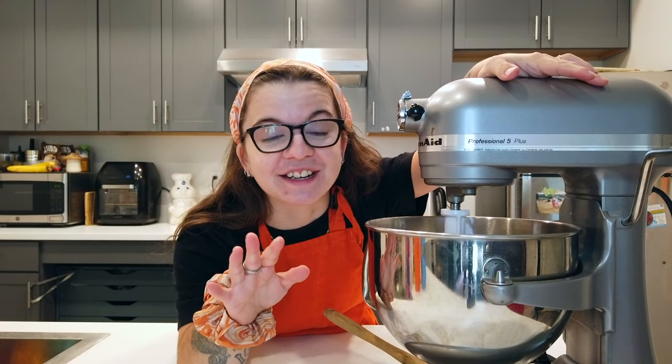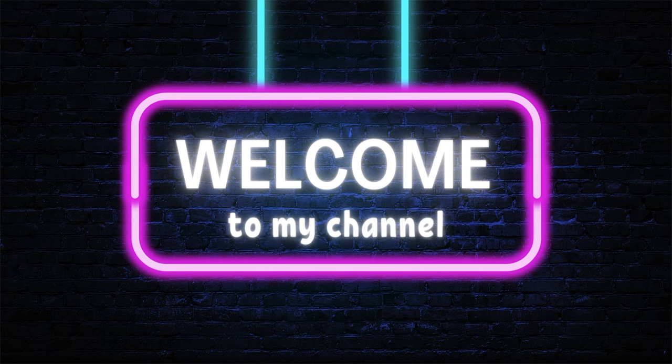Honey, these are gonna be so good. We are left with the best looking cookie dough. Hey y'all, it's Short and Stoned, but if you're new here you can call me Kelly. I'm a canna advocate, medical patient, and solventless foods entrepreneur. On today's episode I am going to be baking while baked and making my fiancé some oatmeal chocolate chip cookies.